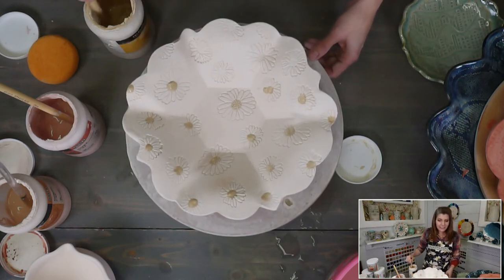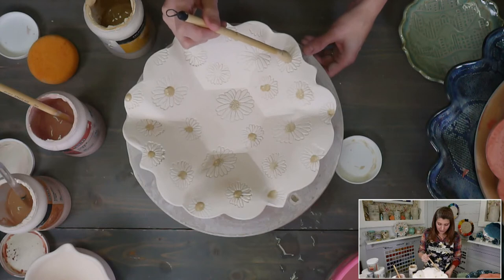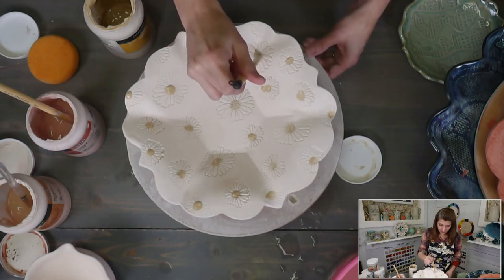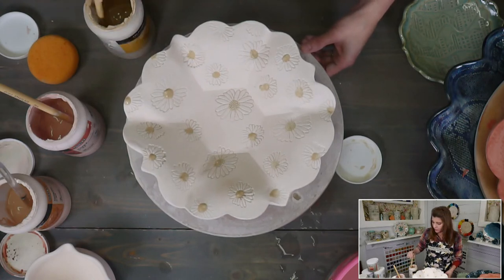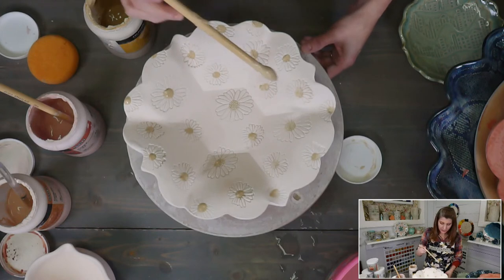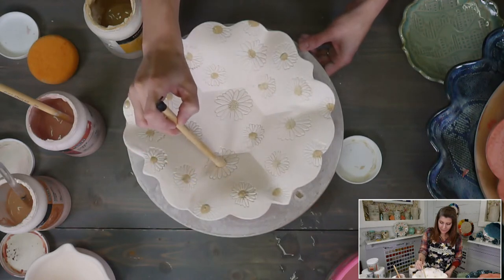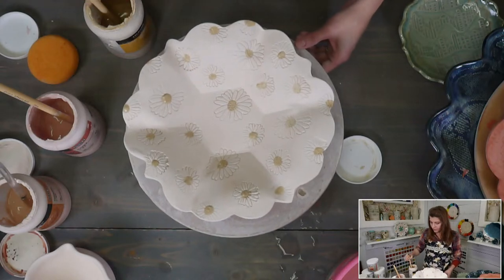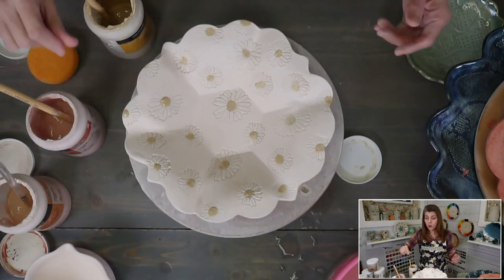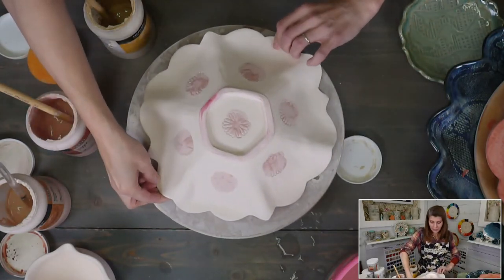Kathleen asks: can you just add water to your manganese and make it a wash? That's exactly what it is. If you have manganese and want a wash, just add water. You can do the same with cobalt, copper — really any oxide. Apply it to the surface and either wipe it back so it fills recessed areas, or leave it full strength and see what happens.